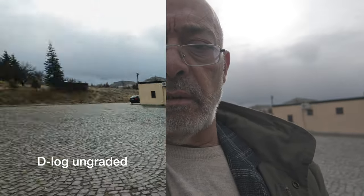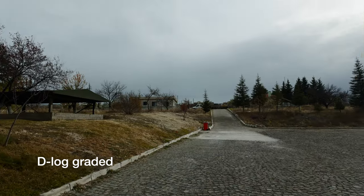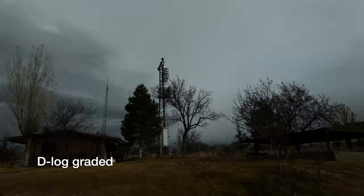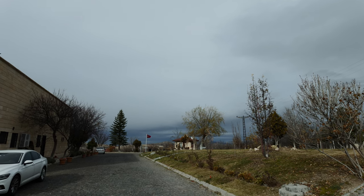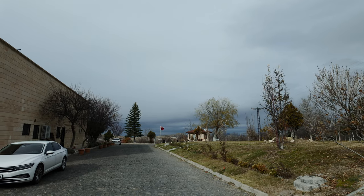Şimdi bunu bir kapatalım, D-Log moduna geçeyim, orada bir çekim yapalım. Evet, kaydı şu anda D-Log modunda başlattık. Çevirelim, bir iki kayıt alalım; şu güneşin parlak olduğu taraflara da dönelim. Dönme hızı da gayet başarılı. Bunu da kapatalım.